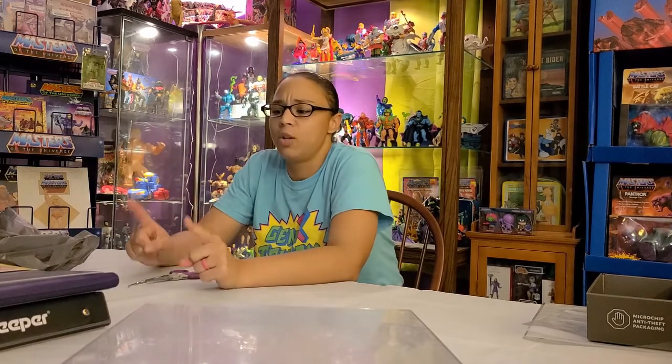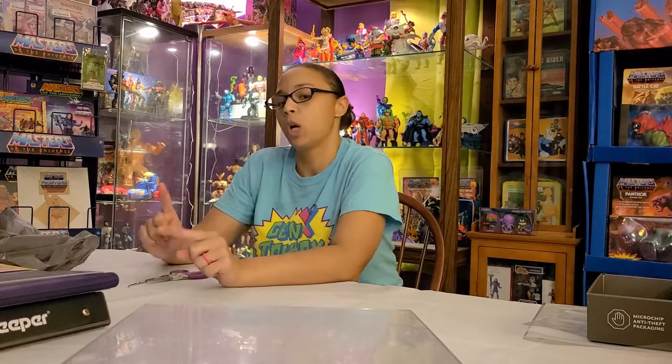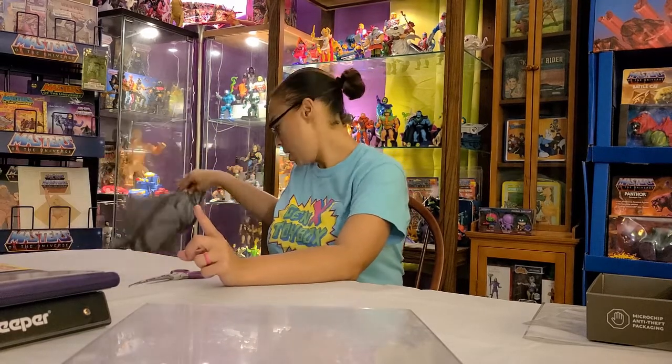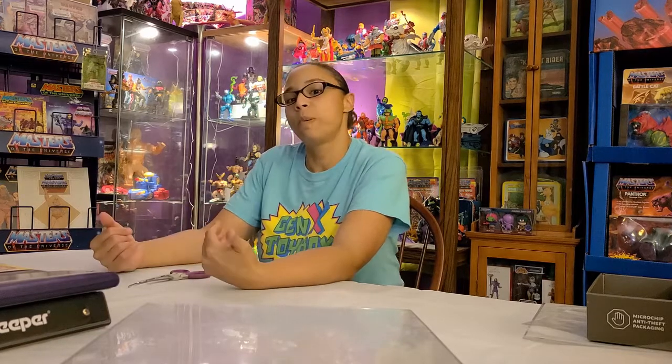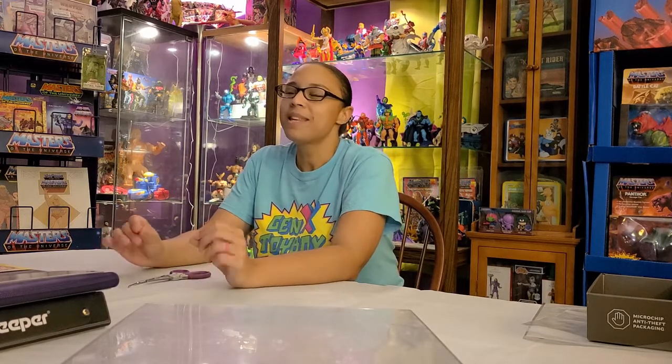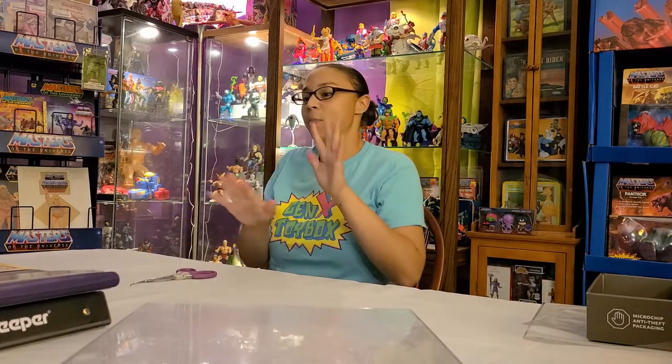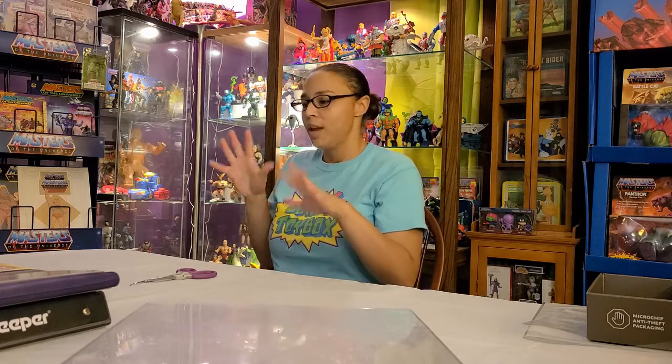If you're in a Walmart, go take a look because Trapper Keepers are around if you want the nostalgia. They're also bringing back Lisa Frank stuff — I saw some Lisa Frank folders. It was a little too girly for me back in the day, but it's kind of cool they're bringing it back.